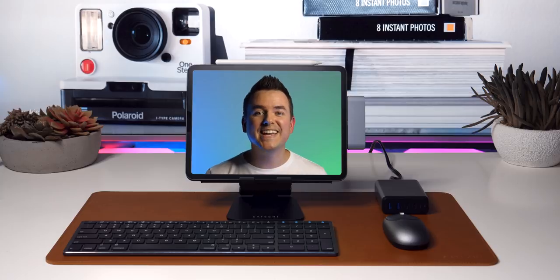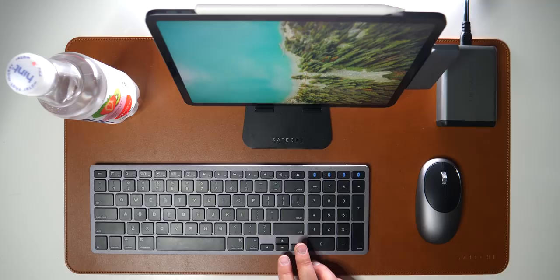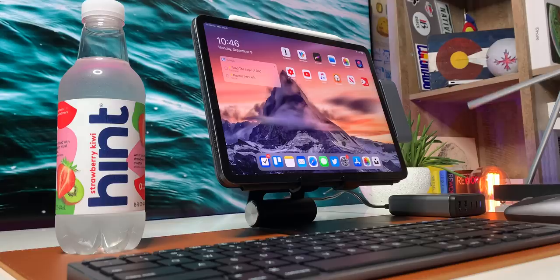Hey, it's Chris, and today we're going to be talking about an incredibly productive iPad-only setup featuring the iPad Pro. This is going to be like inspiration for everybody out there that's already living the iPad-only life, or for people thinking about ditching their laptops or their MacBooks for just an iPad.